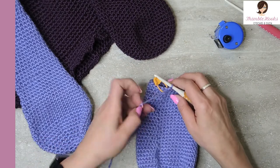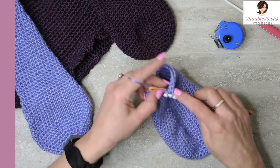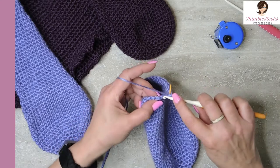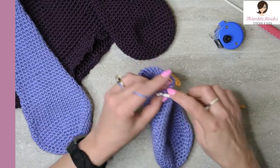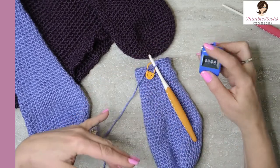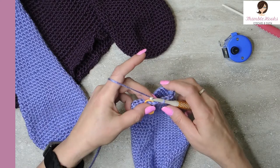For rounds thirty-four through thirty-eight, which is a total of five rounds, you just do single crochets all the way around and lengthen out this part a little bit — twenty-four single crochets for each round, five rounds total, to make our ear a little bit longer. I will meet you back at my stitch marker when my five rounds of twenty-four are done. That is the end of my five rounds of single crochet and the end of round thirty-eight.